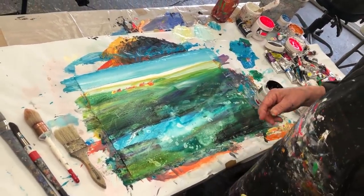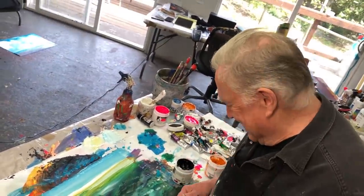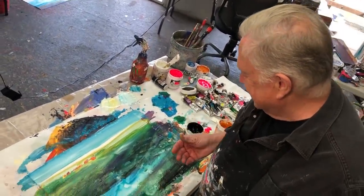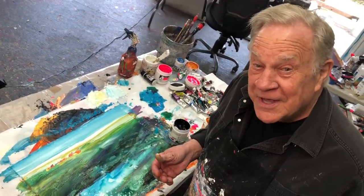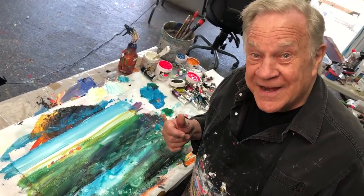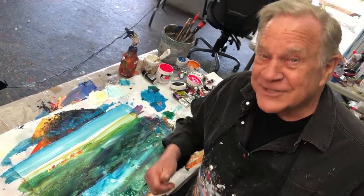I wouldn't mind being there right now. So that's the high horizon line on the shores of California. Hey, I hope you enjoyed this one — now you know we need to go outside and take a look at the real landscape. Let's go.